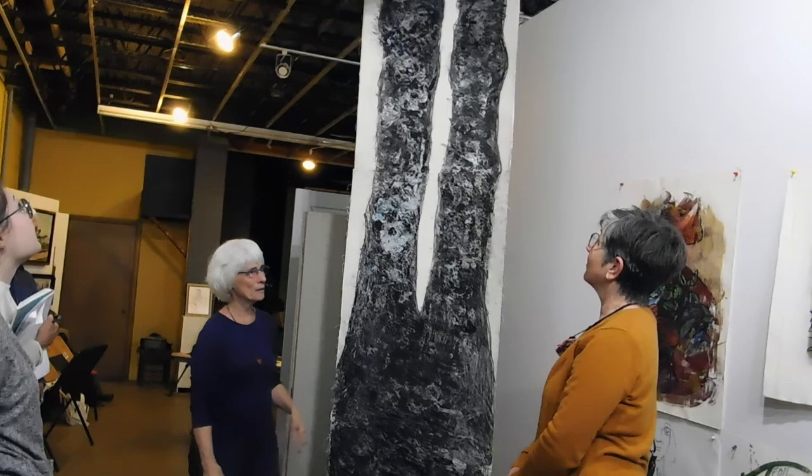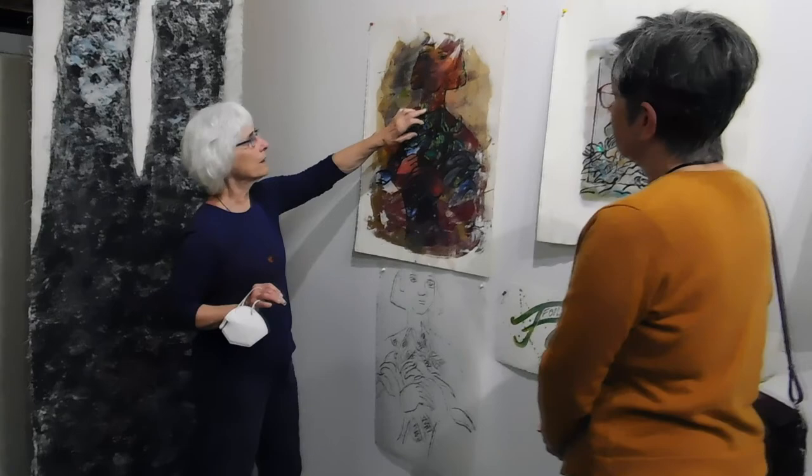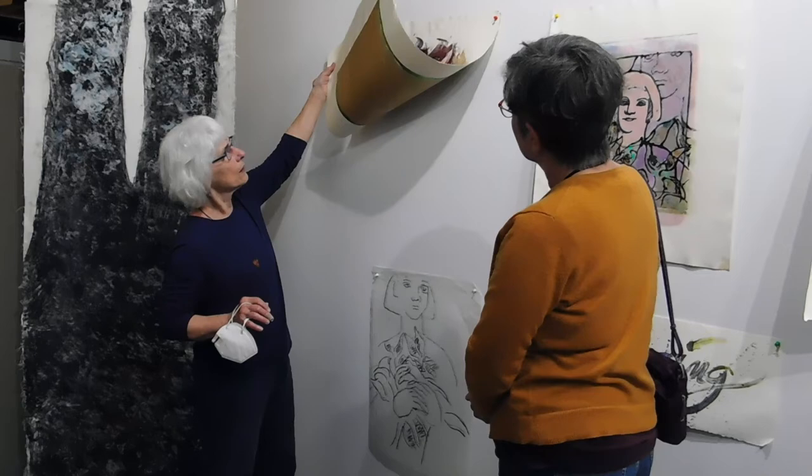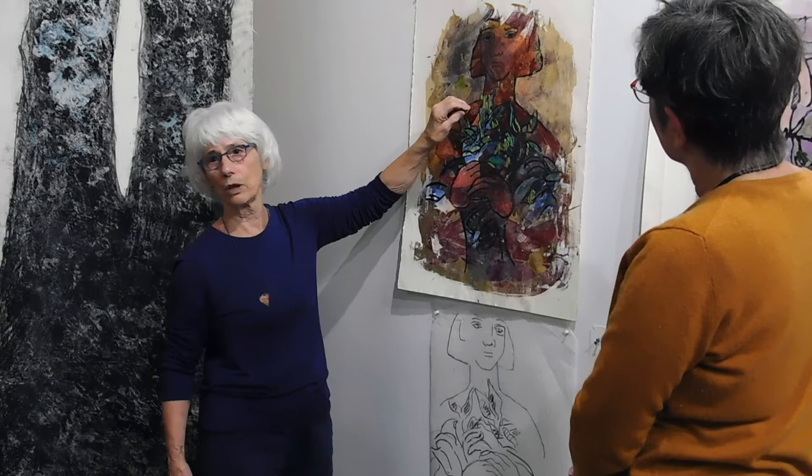I ran into a problem in that some of the paper was pulling away, so I thought, let's do that on purpose. I foiled a piece of silk and put it behind this drawing, then began to open up all of the places where there were leaves, which took care of the problem of tearing the paper — but it also made, I thought, a nice picture.